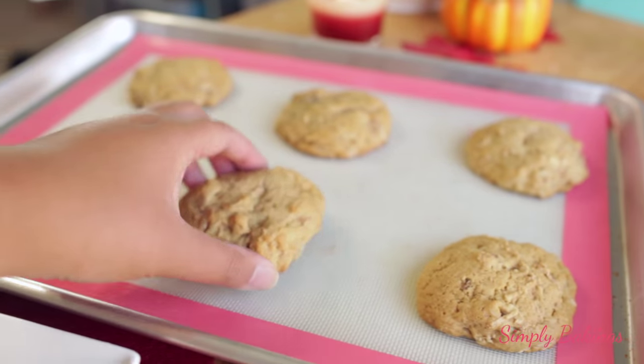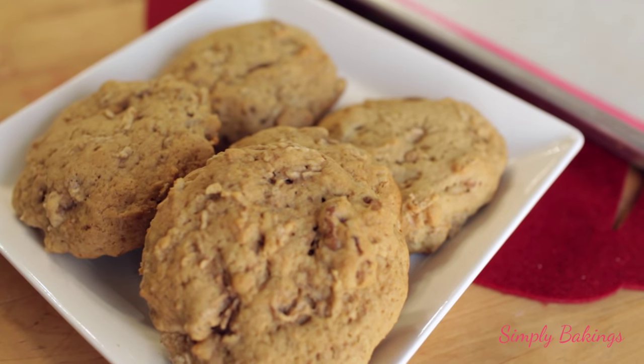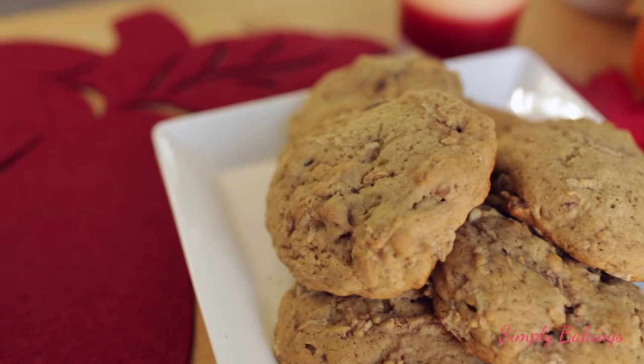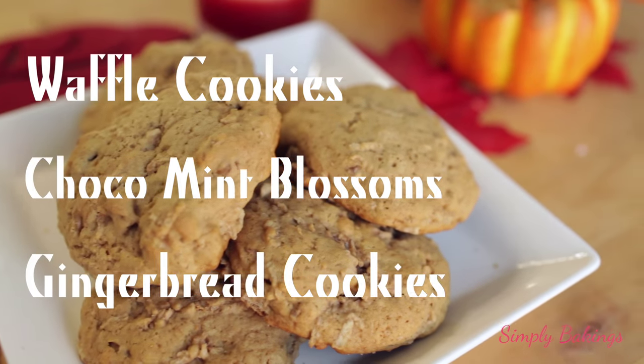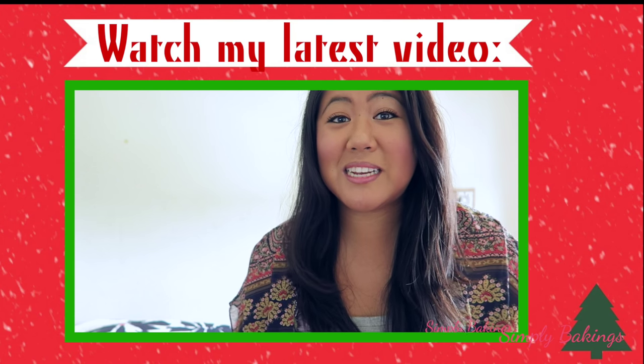This is such an easy recipe, great for the holidays — for fall if you want to serve it for Thanksgiving, or for Christmas if you want to give out cookies. Okay guys, I need your help. What cookie do you want to see? Do you want to see waffle cookies, chocolate mint, blossom, or gingerbread cookies? Let me know in the comments. I will see you on my next upload. Bye guys!